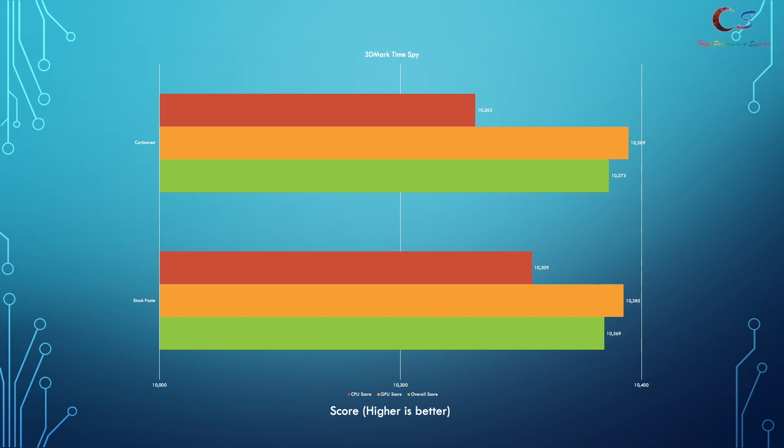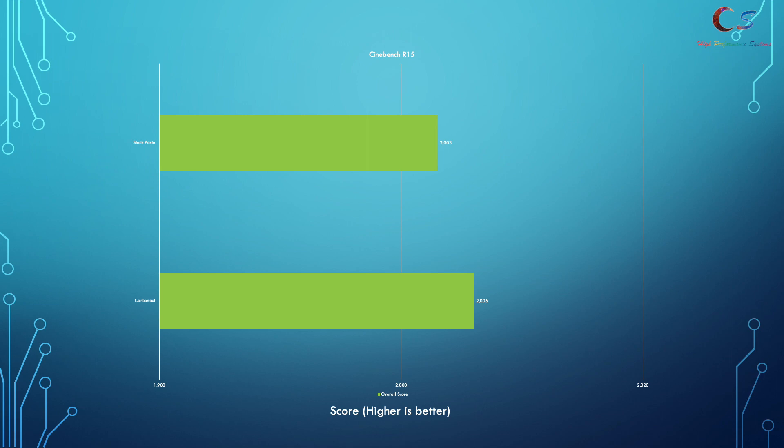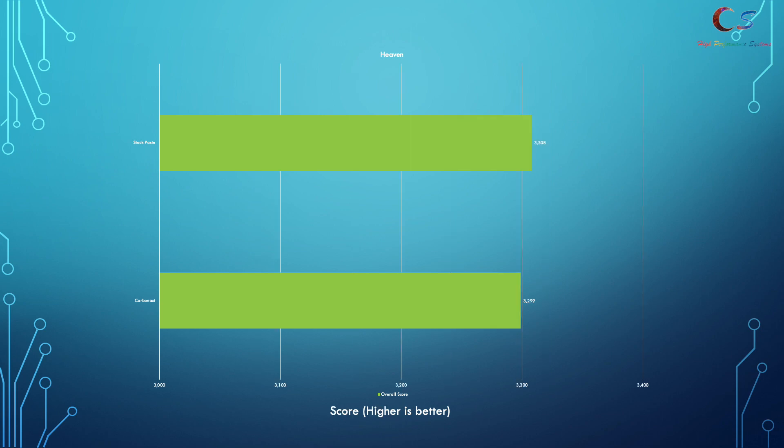Interestingly, the scores didn't really change much — they're within margin of error — even though the system is running hotter with no throttling yet in those tests. However, in Cinebench, while we reached 96°C with stock paste, we hit 100°C and thermal throttled with the Carbonaut pad. In Heaven for the GPU, Carbonaut hit 83°C versus 80°C for stock paste, though the GPU doesn't fully throttle until 87°C on the Alienware laptop.